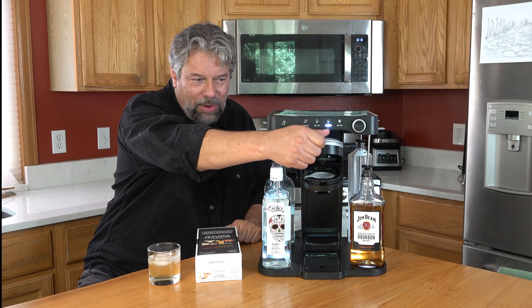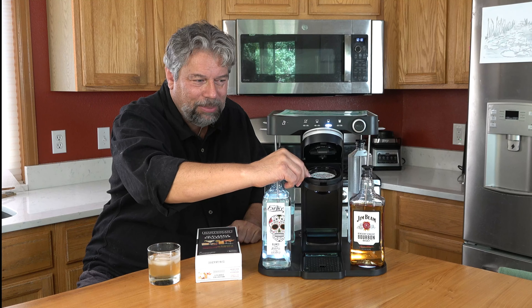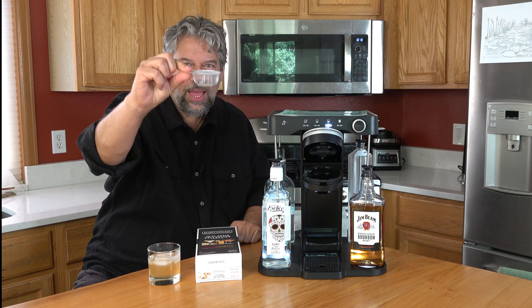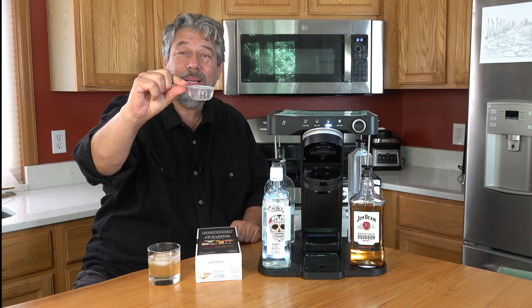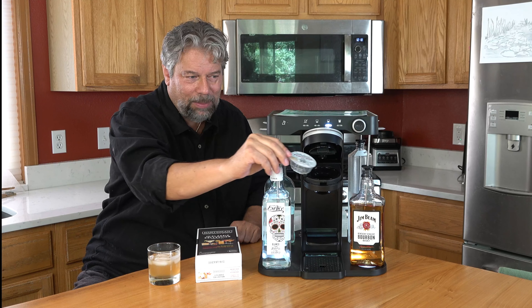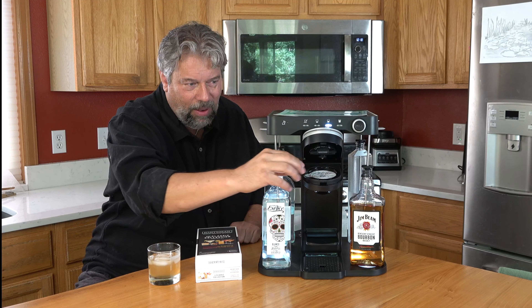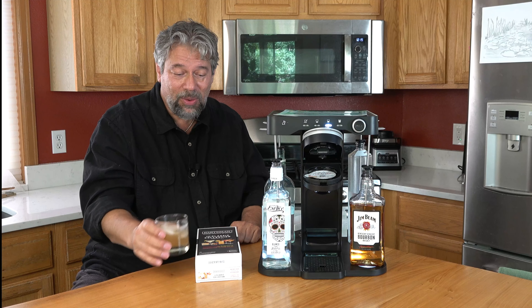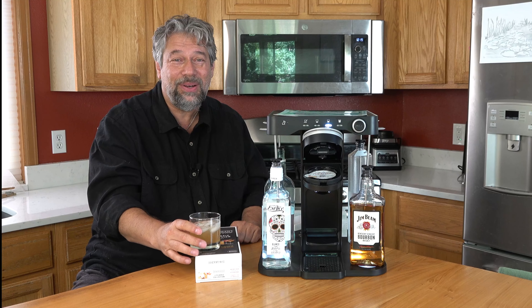You might be wondering: does it use everything in the capsule? The answer is absolutely — that capsule is completely empty. All of the ingredients that were in the capsule are in my drink. How cool is that? It's really a smart design.